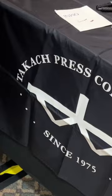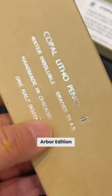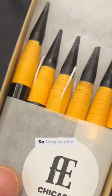These are lithophan buttons. What crayons? Arbor Edition Copal Crayons. So they're also litho crayons.